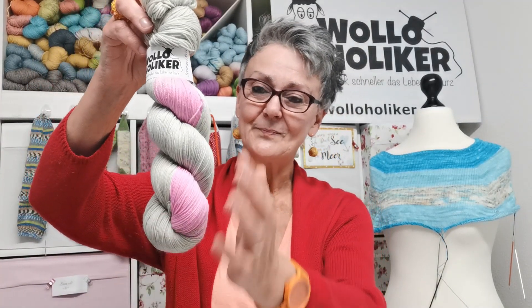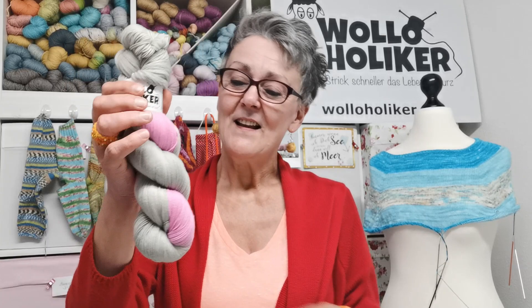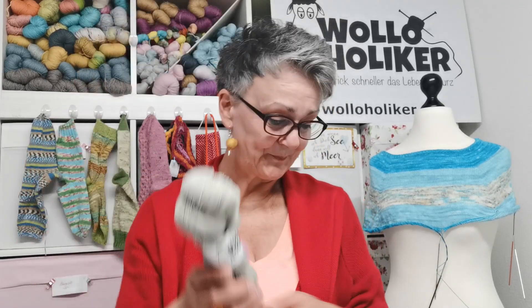Also bleibt dran. Ich habe auch schon eine fertige Socke daraus gesehen, weil uns jemand im Laden besucht hat, dann zugeschlagen hat und ganz schnell beim Stricken war – noch bevor das Garn überhaupt ins Shop-Update kam. In unserer Facebook-Gruppe, die verlinke ich auch unten, kannst du schon gestrickte Socken aus dieser Färbung sehen. Danke schön, und das war unser aktuelles Shop-Update. Deine Gabriele von der Handfärberei Wolleholiker.